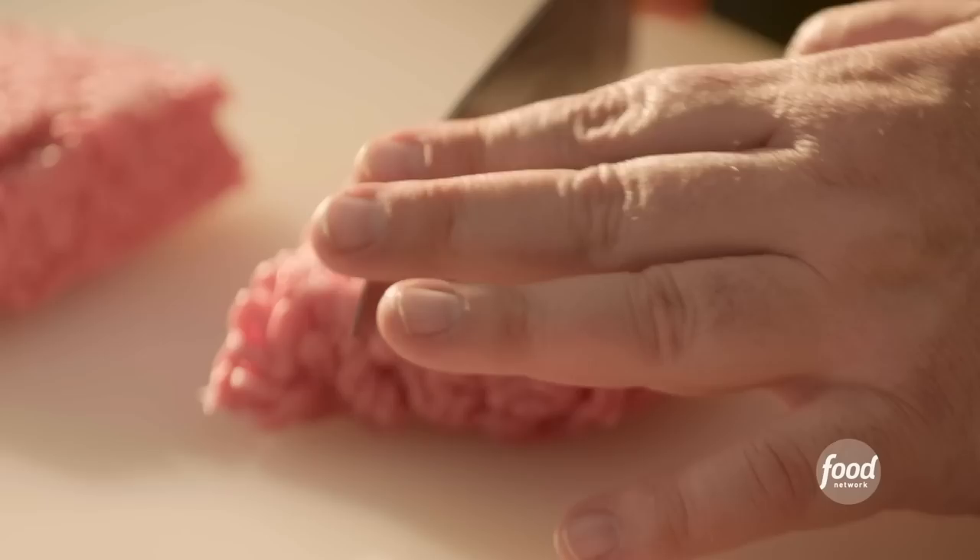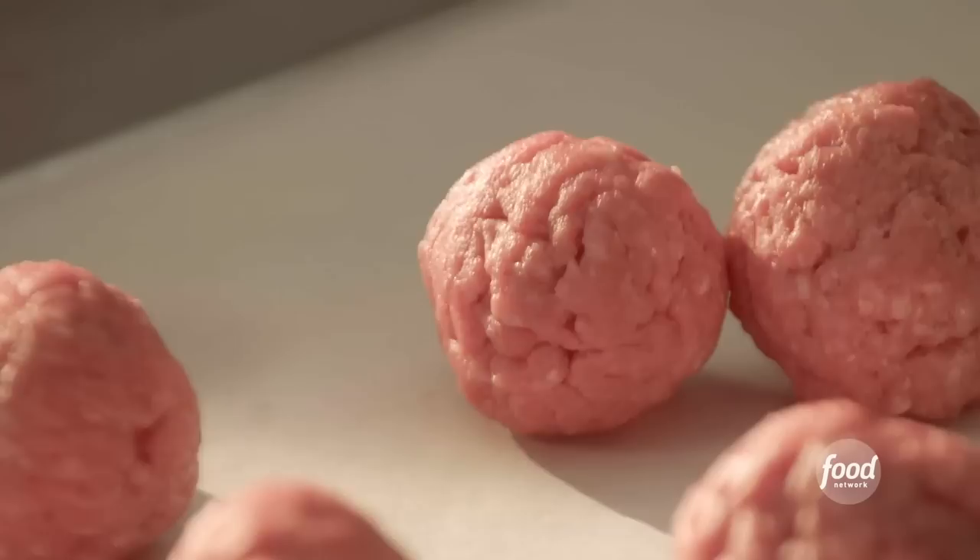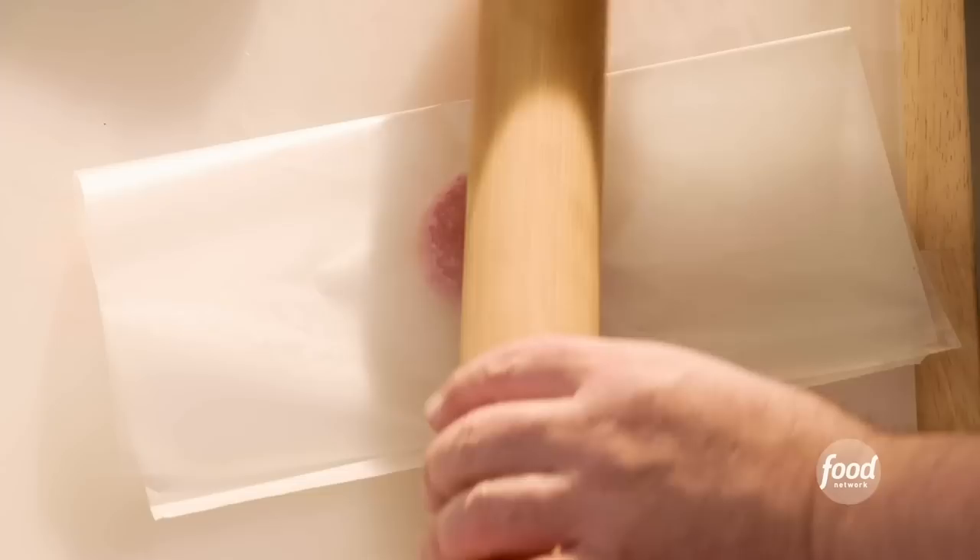Let's make some burgers. I'm going to show you how I like to make burgers. I'm using one pound of 80-20 ground beef. I cut it into quarters, and each of those into thirds, and then roll them into meatballs. I like burgers super thin and flat and crispy. What we need is wax paper. Take your burger, give it a gentle smash, fold the wax paper over so you have space all the way around the burger, and then give it a gentle roll. Now you have this super paper-thin burger.